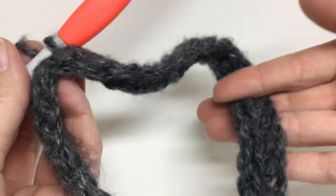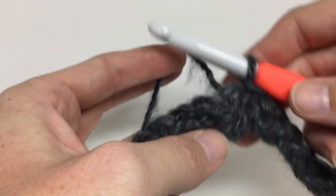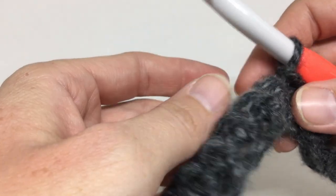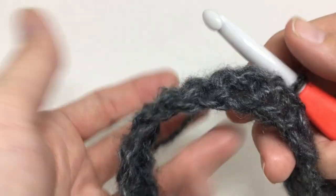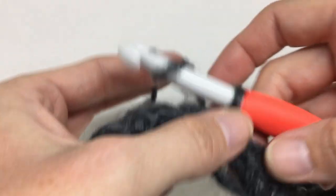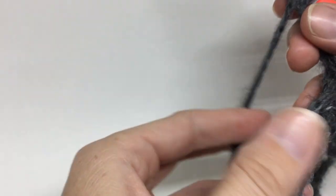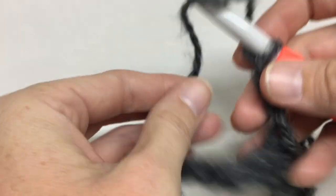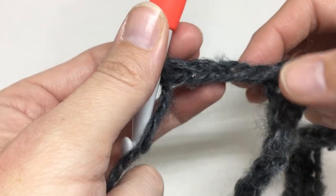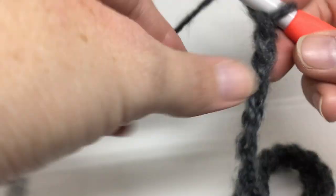Once I get to 26, we're going to have a kind of repeat where we're creating the holes for the cobweb. That big hook helps to create big holes in your work, so it's easy to see where to place your hook. Once you get used to it, it's not so difficult. I just finished the 26 slip stitches. Now I'm going to create three holes by chaining 40 and then skipping 40 stitches. Even if you don't skip 40 exactly, you'll still be fine — it's just keeping the stitches as even as I can.